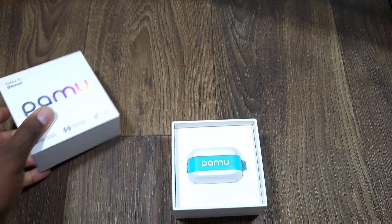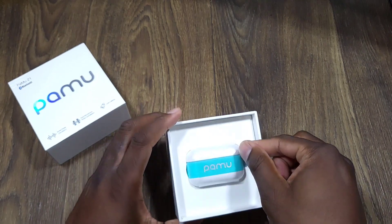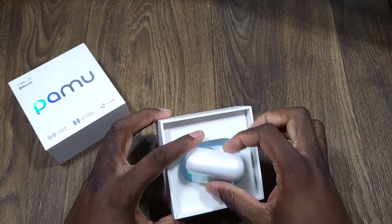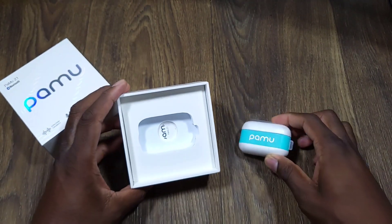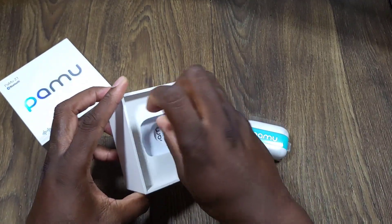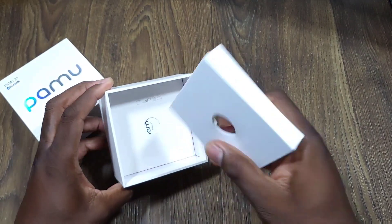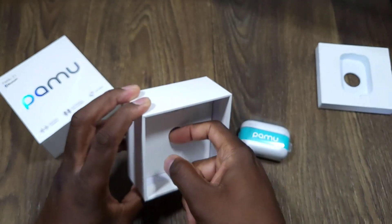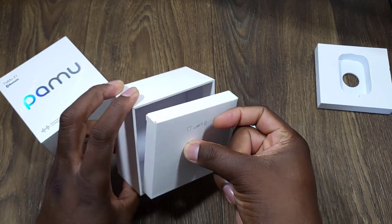They sent over a beautiful color. These come in different colors. I was wondering what color they were going to send because they do have a black one, but me, I like different stuff. So this is freaking beautiful right here. This is your unboxing experience when you buy these.